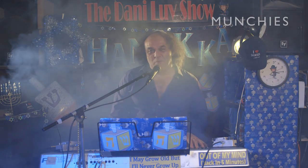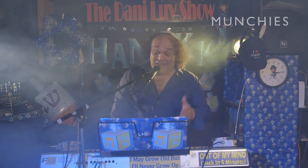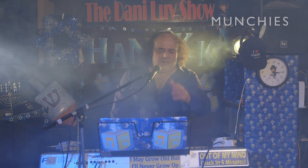Hello there. I'm Danny Lavan and I'm hot. I'm in smoke. What is the season Hanukkah all about? It's about smoke, lights, and eating latkes.